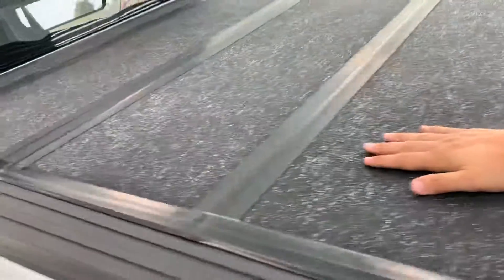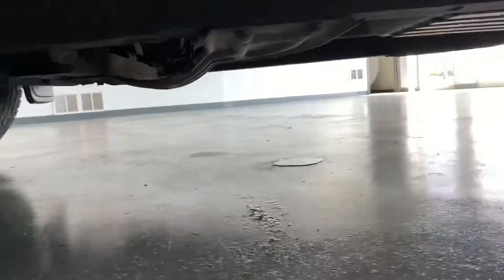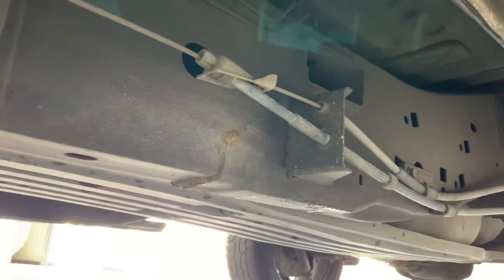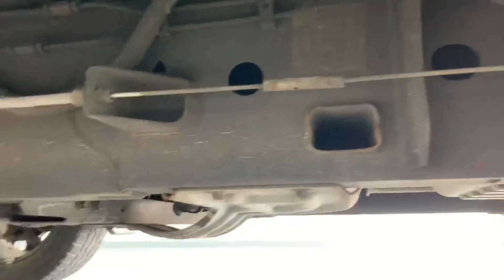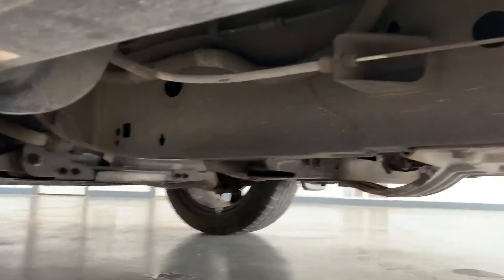Even the tonneau cover — it's got a little bit of fade to it, but it's in pretty good condition. Last piece, I want to show you the frame since this is a 2016 — a lot of people want to know what that looks like. Same as the rest of the truck: you don't have a single issue — there's a weld that is just barely starting to rust, but for a 2016 I've seen 2018s and 2019s that look worse than this coming from the Northeast. This is pretty much spotless.